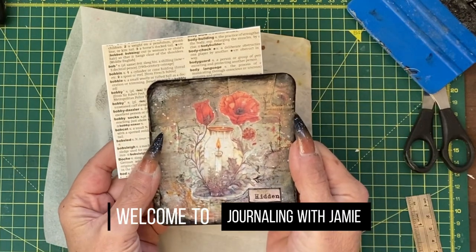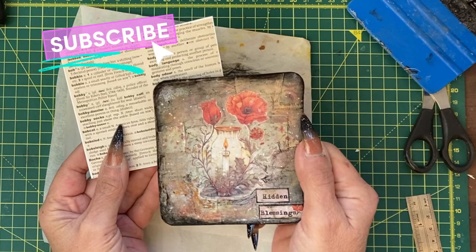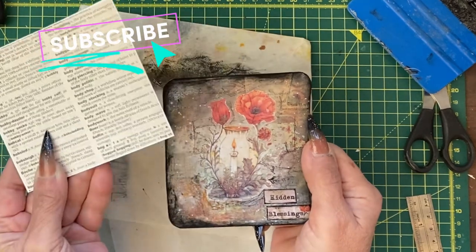Hi guys, it's Jamie here. We're still filling our seven tier pocket from the other day. In today's tutorial we're going to take this to this.